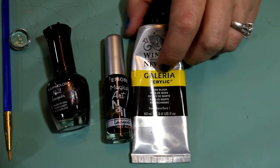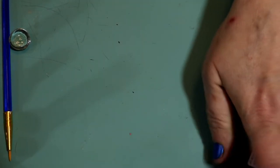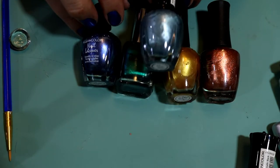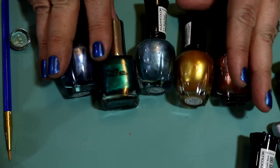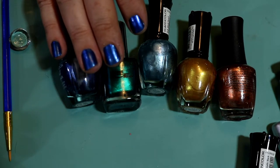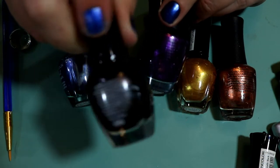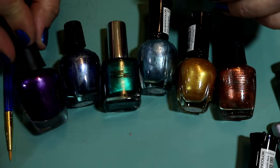You can also just use a tube of acrylic paint and mix your own colors using primary, secondary, and tertiary colors, or buy a kit — some come metallic or glittery. If you're going to work with nail polish, you want really pearly colors. Plain matte nail polish just gives you a flat look, whereas a pearlescent color looks really pretty in the light. They work great for eye colors.